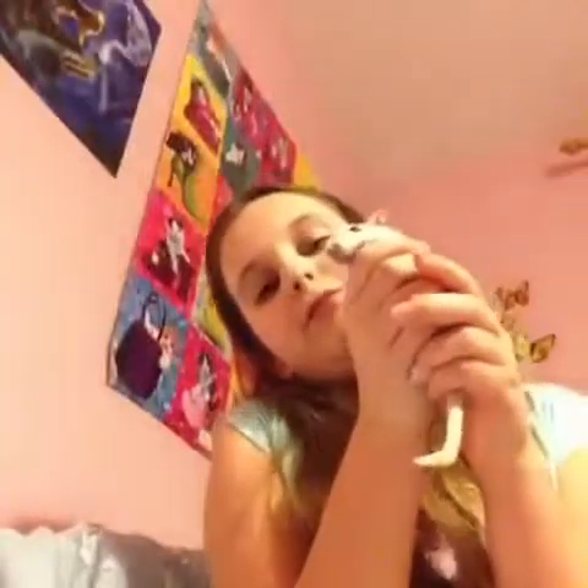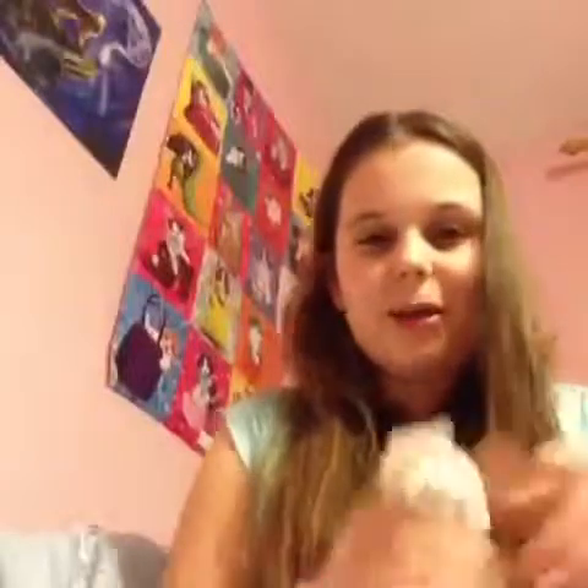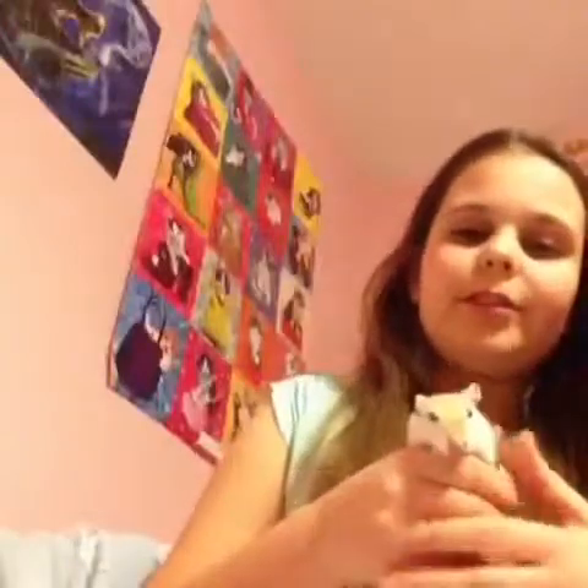By the way, if they bite you first, don't be put off by that because it's just a taste bite. They might carry on doing it but it's fine. However, if you're holding them a lot and they bite you, that's a warning to put them back before things get worse.